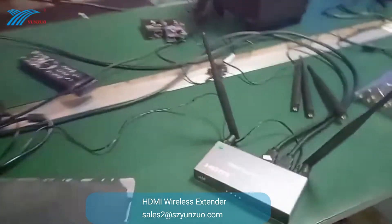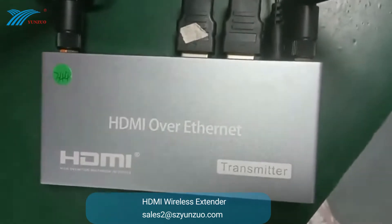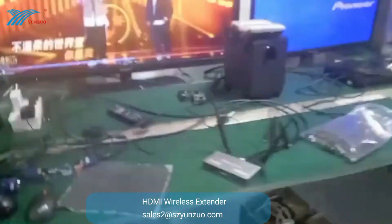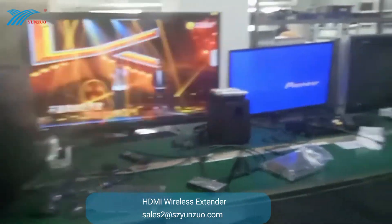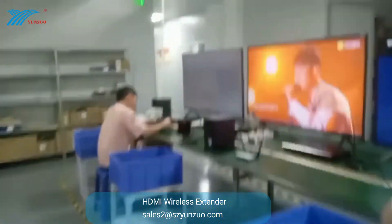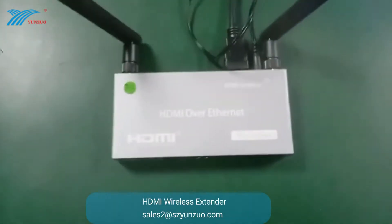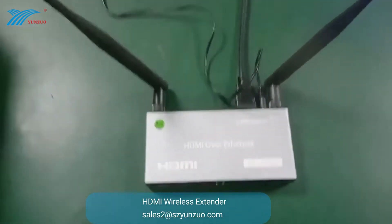This is the transmitter, and we have four receivers. Here we have the first one. Now let's go to the second one.